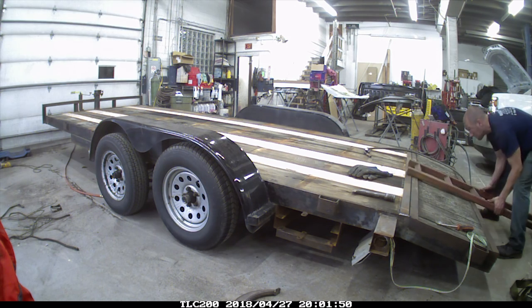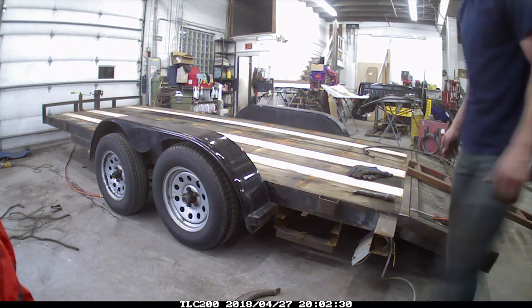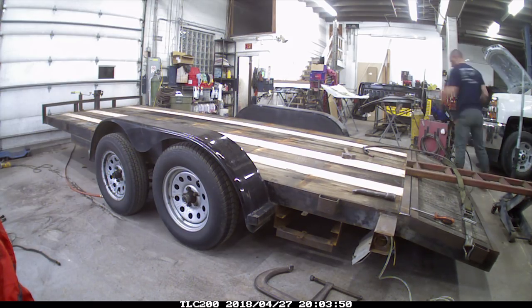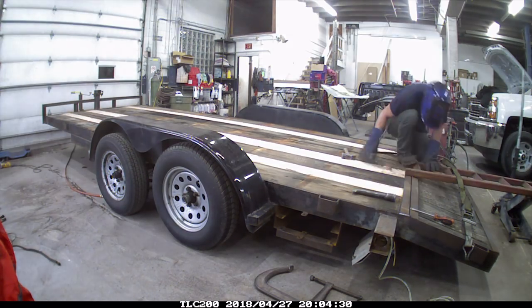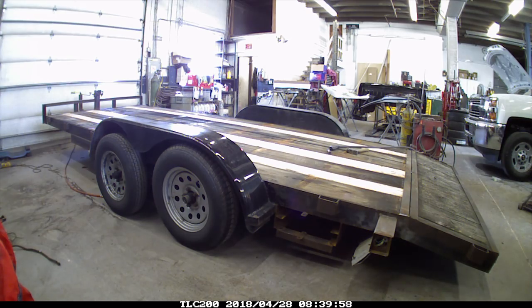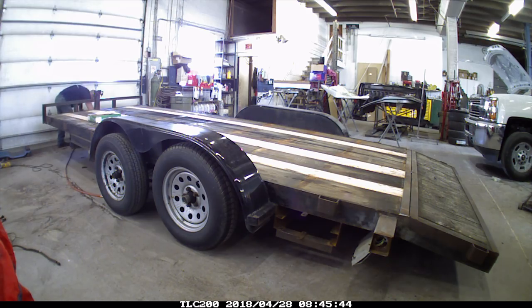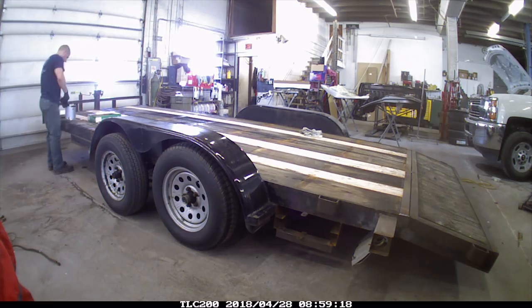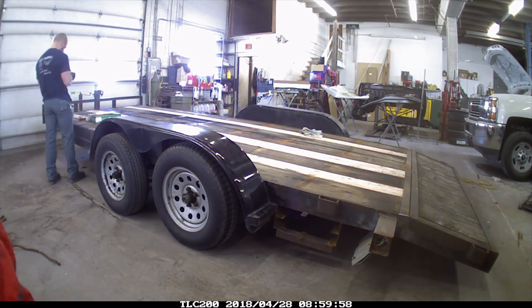I had to get a little creative to push the center of this board down. I just ratchet strapped my ramp on there and then jacked up the back end, which pushed down the center, so when I welded it it was nice and tight. Now I'm wiping everything down, getting all the extra dust and dirt off. I'm ready to start painting.